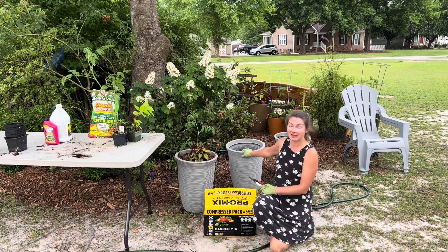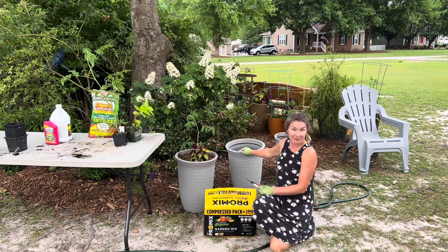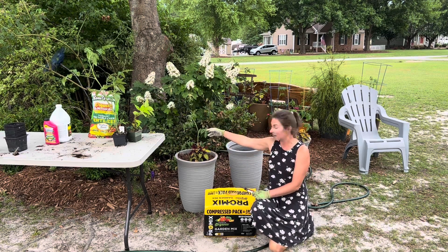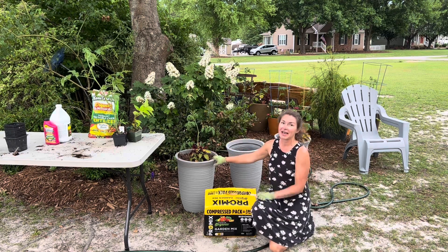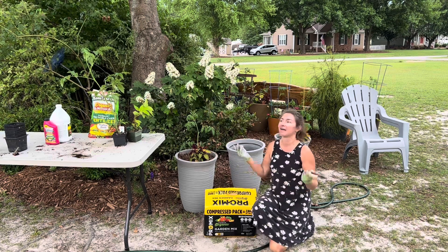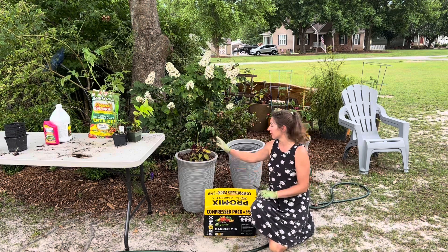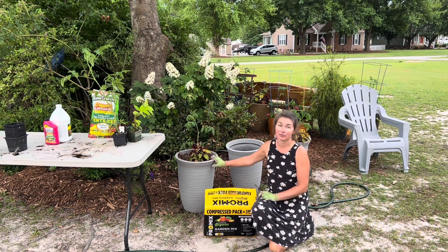This pot here is going to have a black creme coleus and a Treasure Island sweet potato. On either side of that, these pots have a peche tomato, a coleus, and a different variety of Treasure Island sweet potatoes. I'm growing sweet potatoes in pots and in the ground this year and I'm really excited to see if one or the other is more or less productive. And I know that these tomatoes are going to do great because they are out of my ground, which is full of root-knot nematodes.